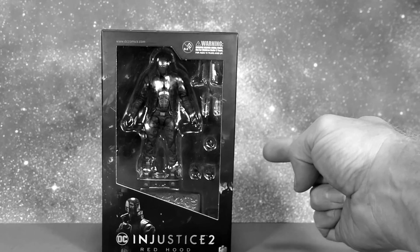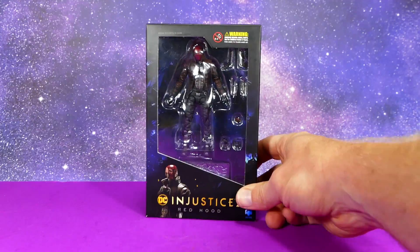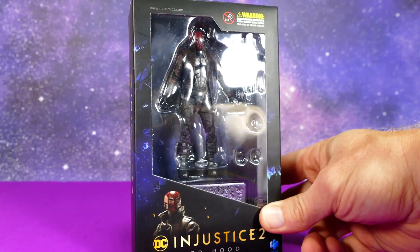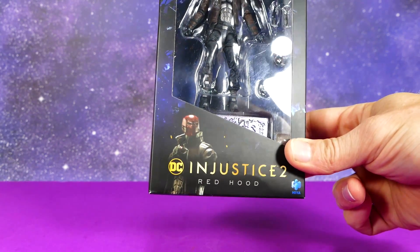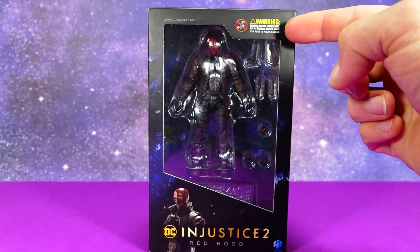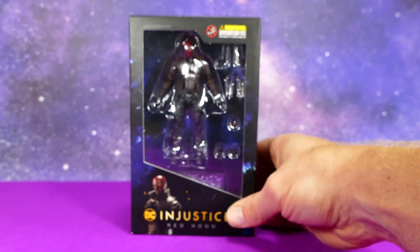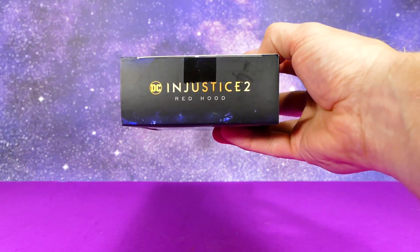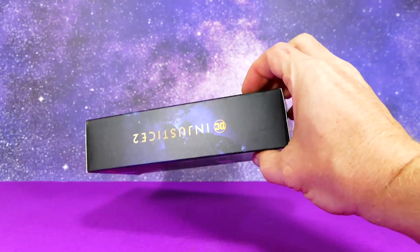I still have yet to play Injustice 2, so expect absolutely no references to the game. Anyhow, the front of the box has a great big window so you can see everything on the inside. You've got the Injustice 2 logo, Red Hood there on the bottom, not for zero to three — don't give this to your kids. It's such a big deal they actually put a warning right here.